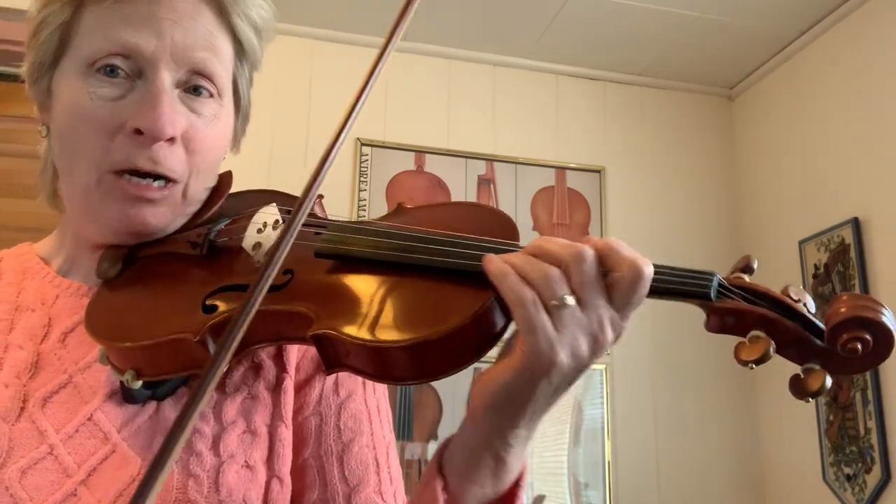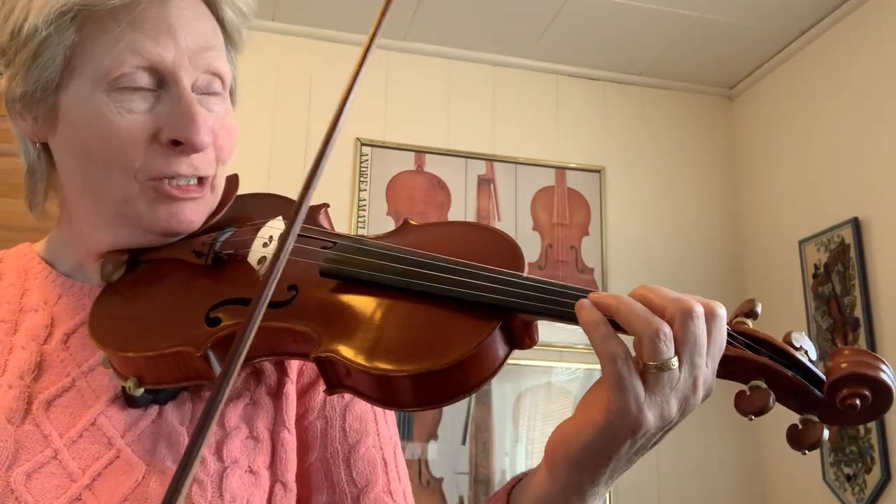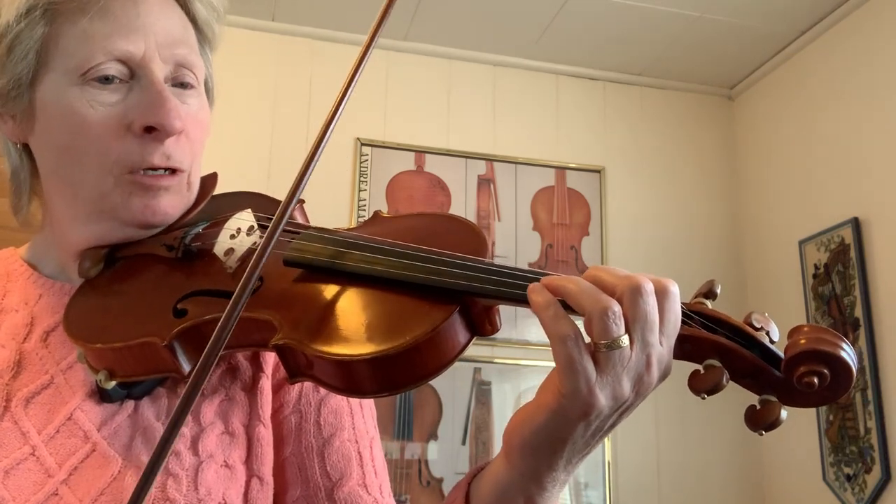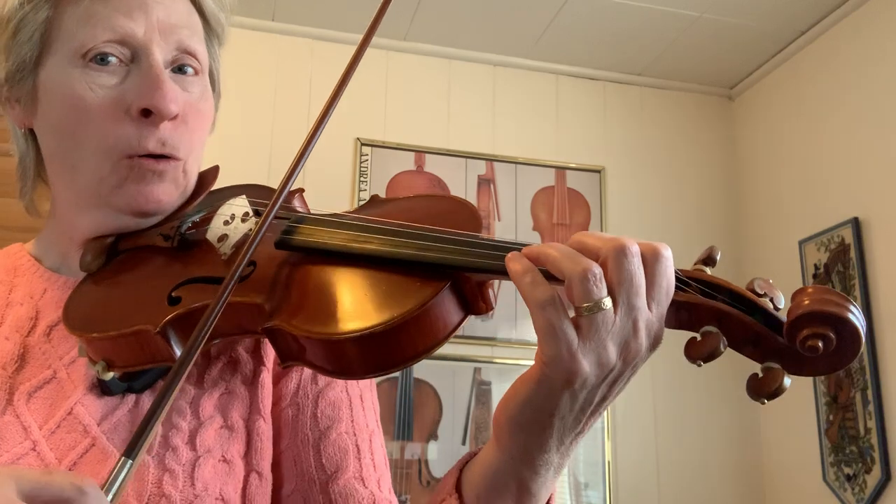This is an easy one to rush, so I'm going to try to keep it nice and steady. One, two, one, two, ready, go.